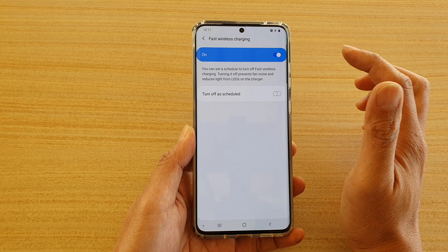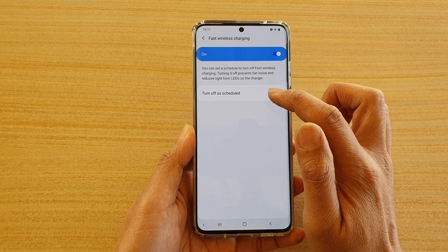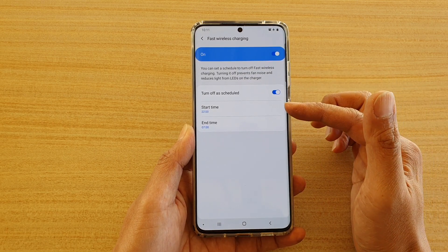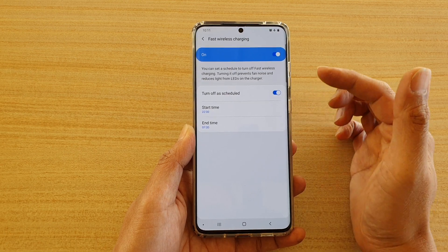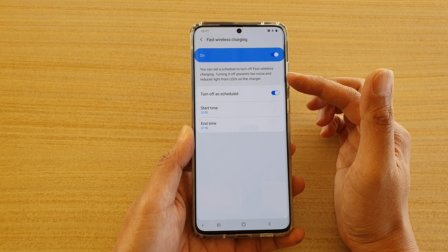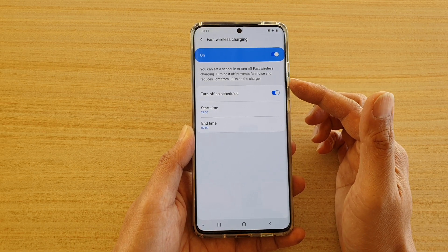If you tap on the left-hand side panel, you can also tap on 'Turn off as schedule' to schedule when to use fast wireless charging. You can set a schedule to turn off fast wireless charging — turning it off prevents fan noise and reduces light from LEDs on the charger.